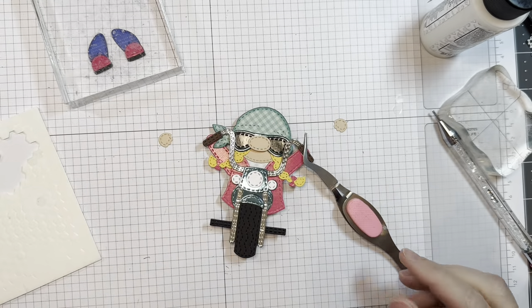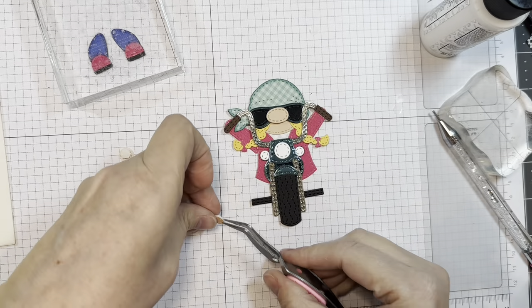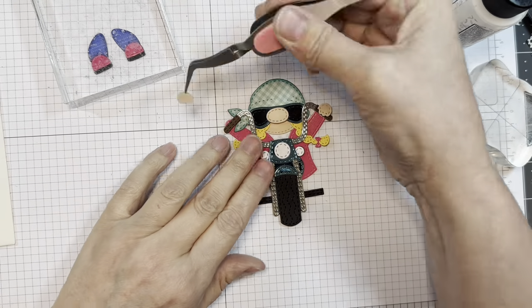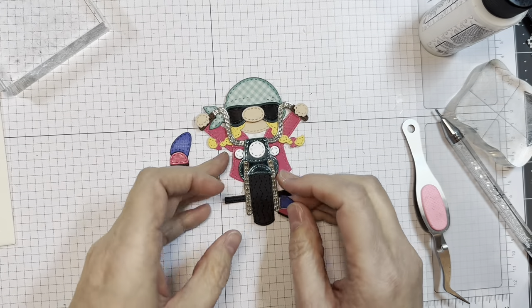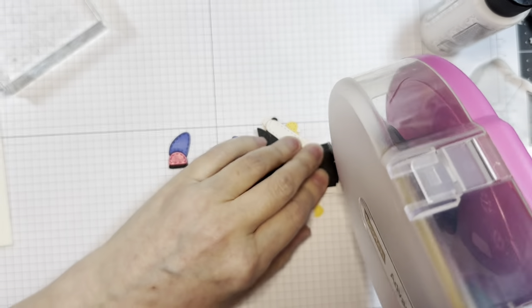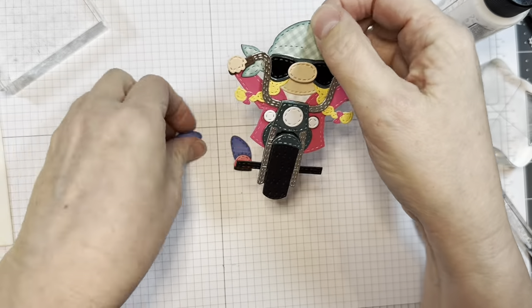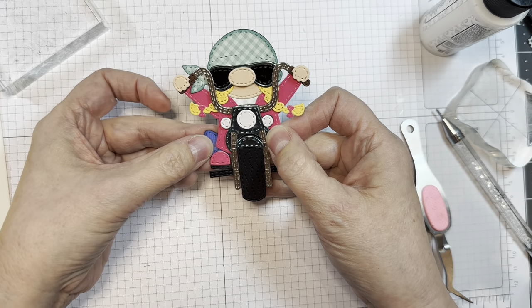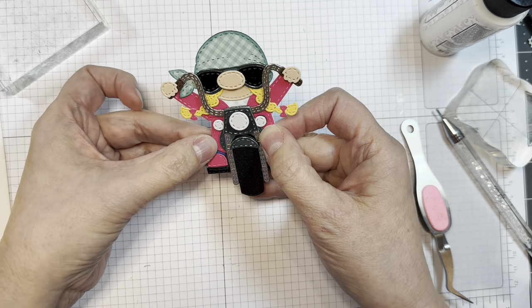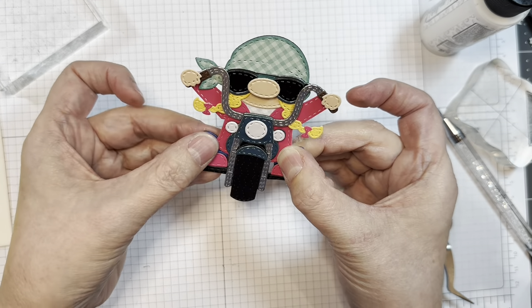I'm just going to clamp those down with my reverse tweezers — another handy use for these suckers. Just let them dry. Then next we will pop up her little hands using Stampin' Up Dimensionals. And there she is — isn't she cute? We're going to give her her little legs — they angle out. I'm adding a little bit of ATG to the back, and they want to angle out. We want the bottom of the shoe to kind of line up with the foot rest. And there she is — isn't she cool? Look at her riding her motorcycle!